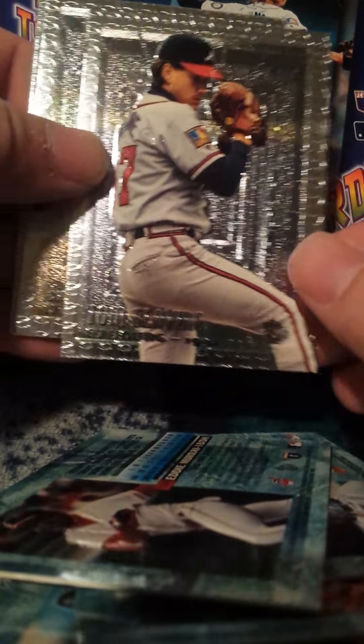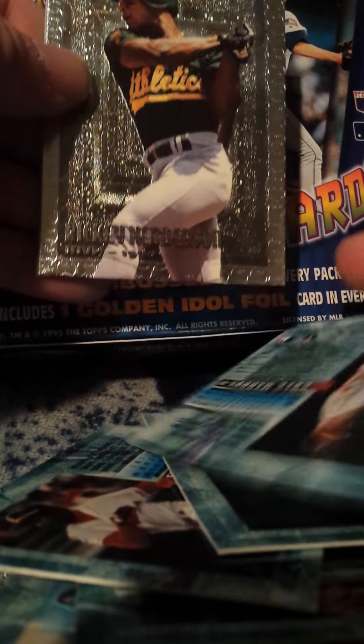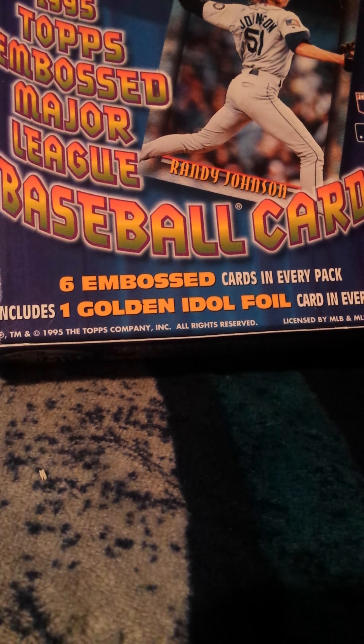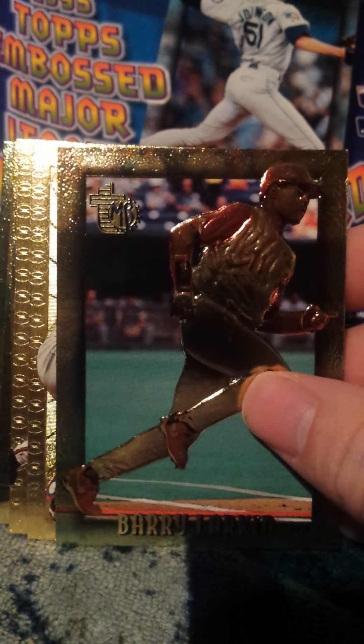So here we got a Jeff Bagwell, Mike Piazza, Cal Ripken Jr., Eddie Murray, Tom Glavine, Greg Maddux, and this Rickey Henderson — I did get some duplicates of those that I'll be putting on eBay as well.